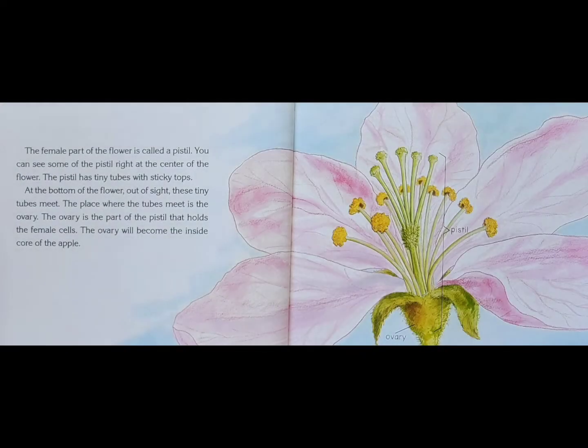The female part of the flower is called a pistil. You can see some of the pistil right at the center of the flower. The pistil has tiny tubes with sticky tops. At the bottom of the flower, out of sight, these tiny tubes meet. The place where the tubes meet is the ovary. The ovary is the part of the pistil that holds the female cells. The ovary will become the inside core of the apple.